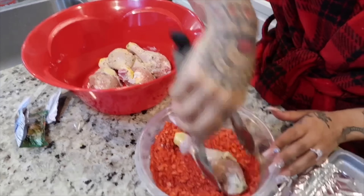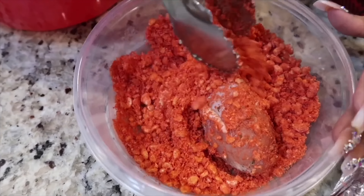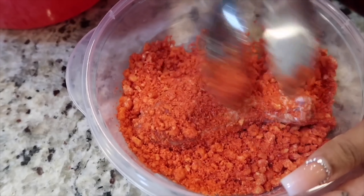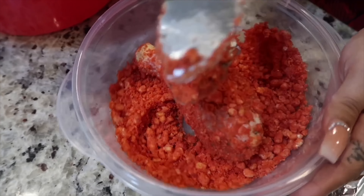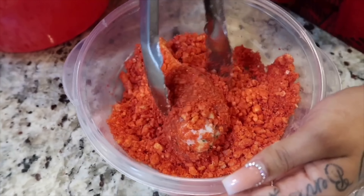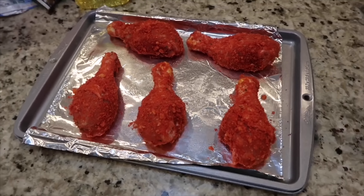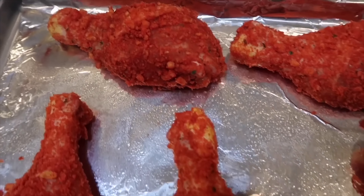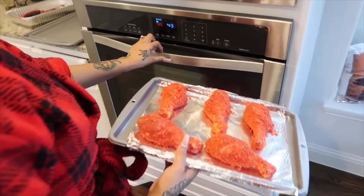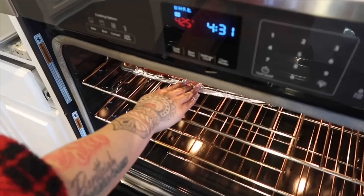It's nice and crispy. Just go ahead and coat your chicken — make sure the Cheeto coating is sticking to the skin. It should look something like this. Then go ahead and pop it in the oven at 425°F for about an hour to an hour and ten minutes.